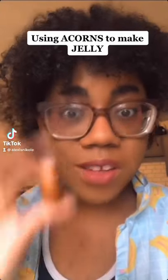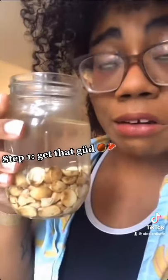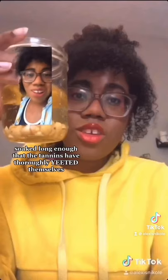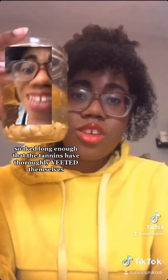We're going to use acorns to make jelly. Maybe — I don't know, I might mess it up. Step one: make sure you have that good acorn nut meat, meaning they passed the float test by sinking and have soaked long enough that the tannins have thoroughly yeeted themselves.